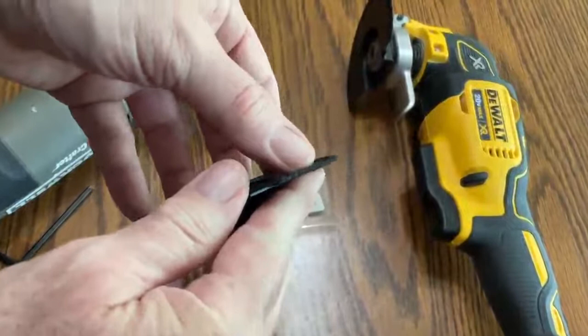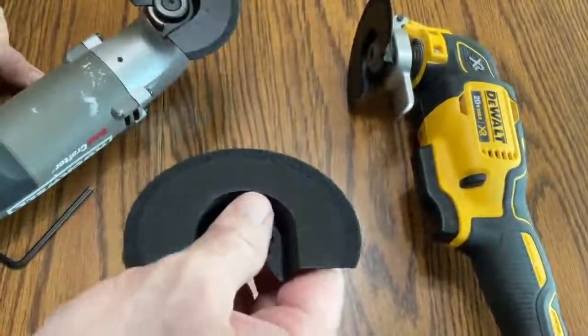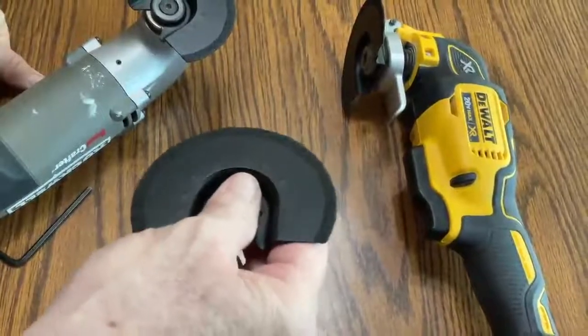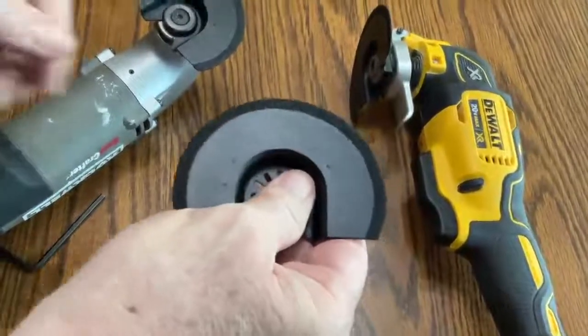There are different widths of this. I always use the width you see here because I'd rather take two strokes than take one and catch the edge of the tiles and perhaps chip them.